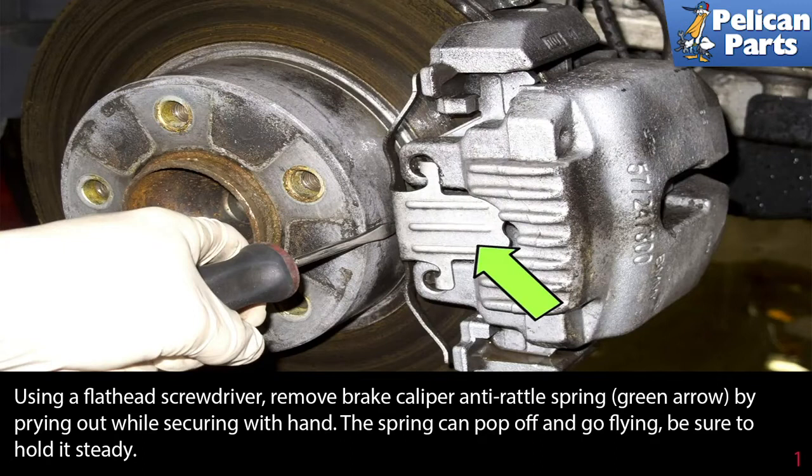Using a flathead screwdriver, remove the brake caliper anti-rattle spring (green arrow) by prying it out while securing it with your hand. The spring can pop off and go flying, so be sure to hold it steady.